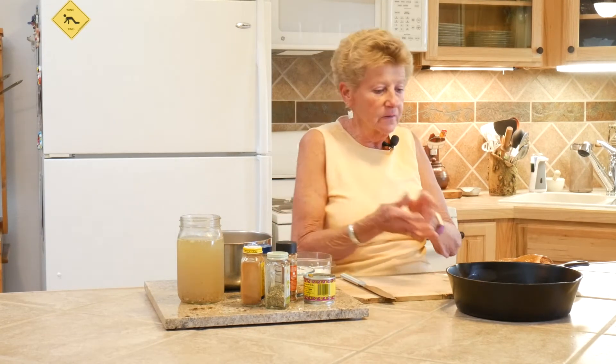We're just going to put all of this into the Dutch oven, put the lid on, and cook it for about an hour slow and let all these wonderful seasonings come together. I'm going to put this in our oven at about 300 degrees and bake it for about an hour to an hour and a half.